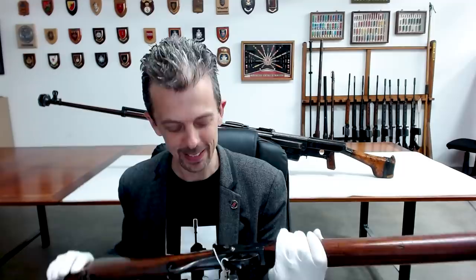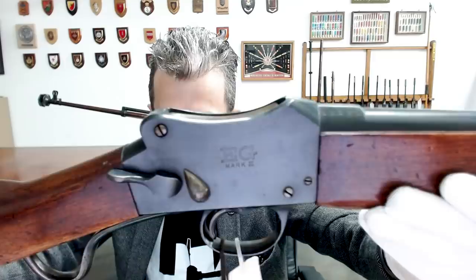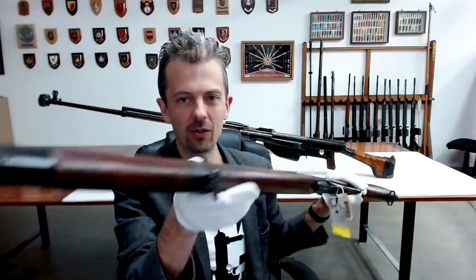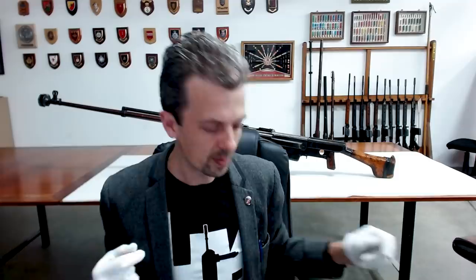On the receiver this has 'EG Mark 3' and then the WW Greener markings, all quite straightforward. This one is proofed as a 12 bore, and actually this one does not have the special chamber and projections on the front of the bolt, but nonetheless the famous Greener police shotgun does.